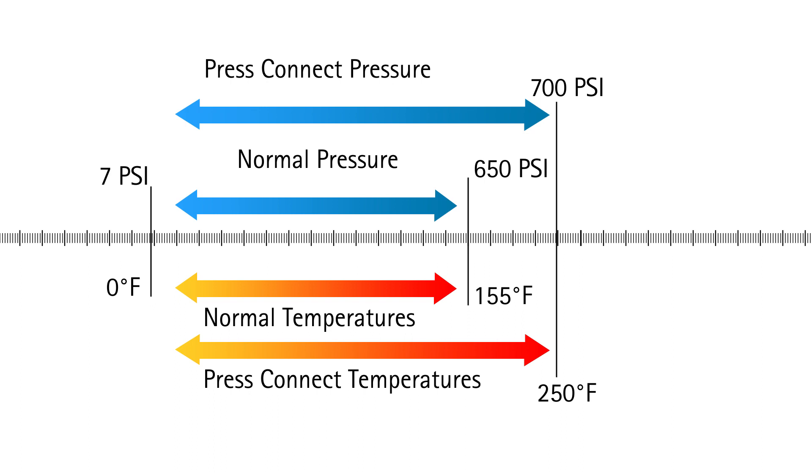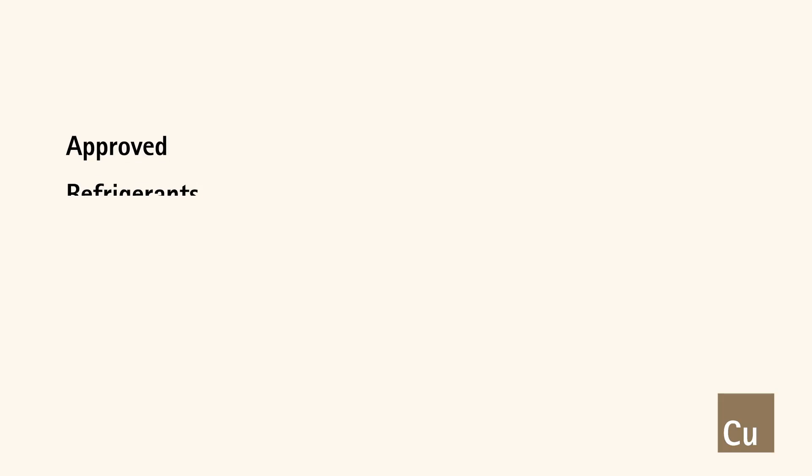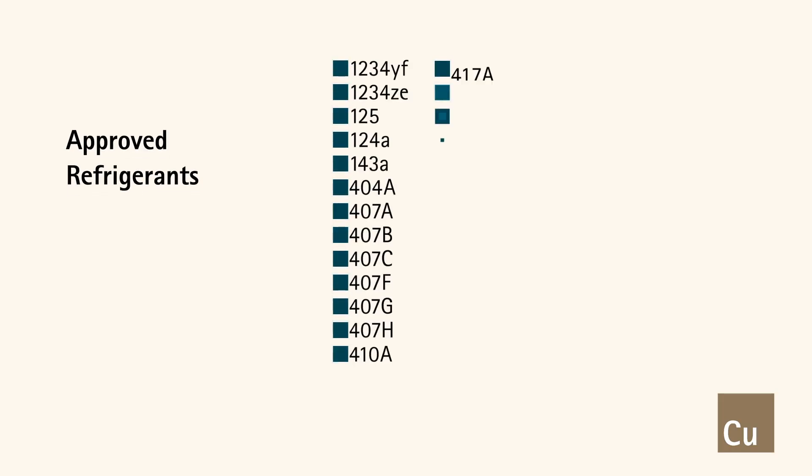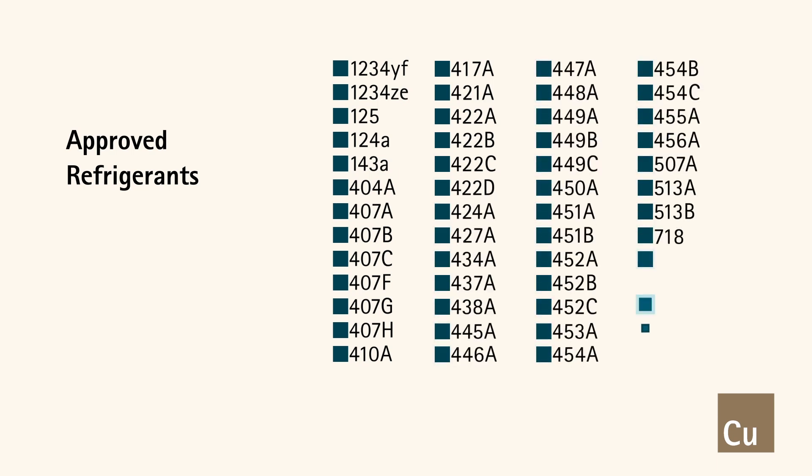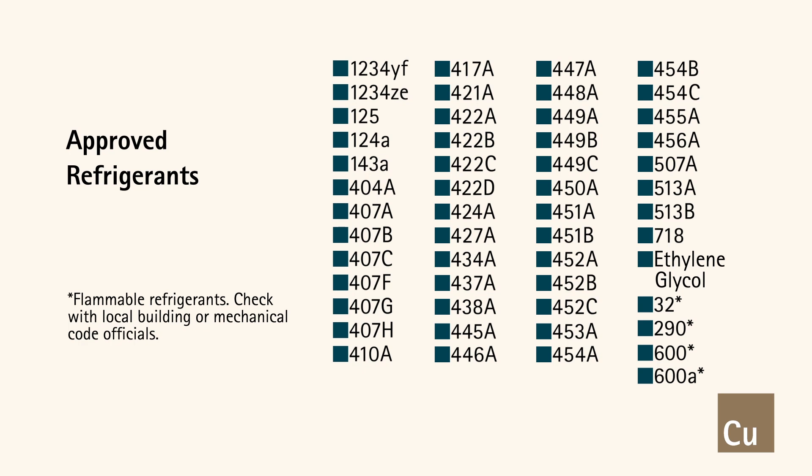This is well within the pressure and temperature range of most new refrigerants commonly used for air conditioning applications. A partial list of refrigerants approved for use with HVAC PressConnect fittings is shown. Installers must refer to the fitting manufacturer's literature to confirm compatibility.